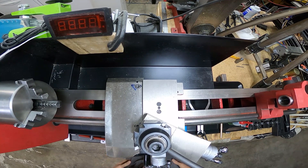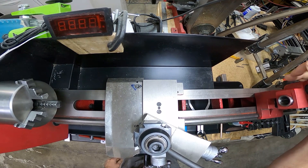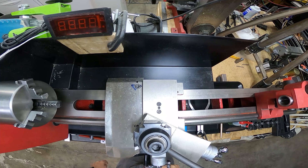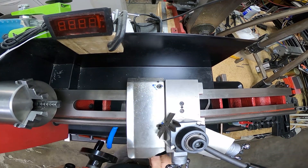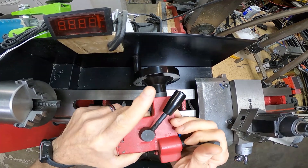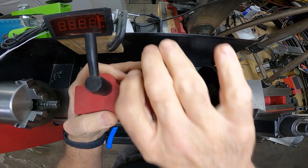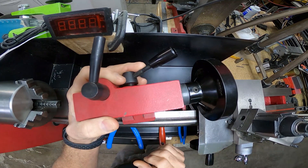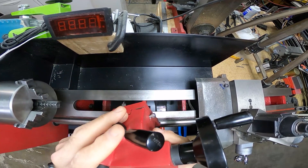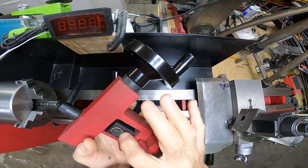Hello everyone, welcome back to 3D Spa. Today we're going to figure out how to get the tailstock lined up and corrected for a few different problems. The first thing, as you can see, I've already done some work to it — for example, we've already got the quick release on there instead of having to go in with a wrench. It turns out it wasn't that hard to actually drill through it and get everything lined up.